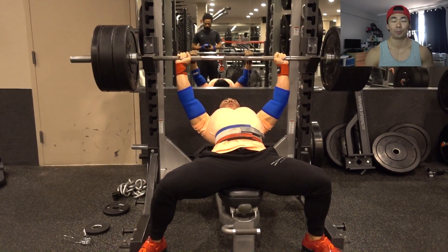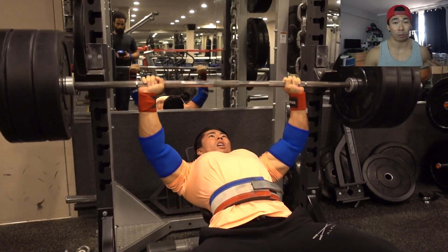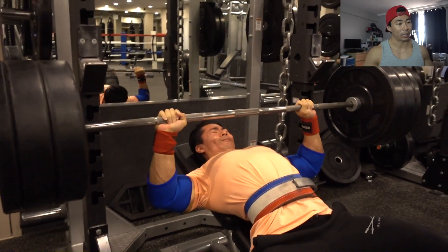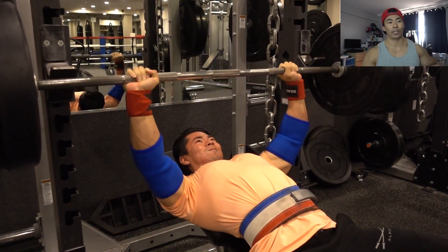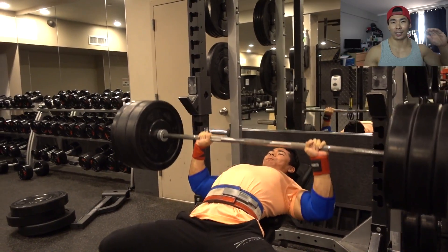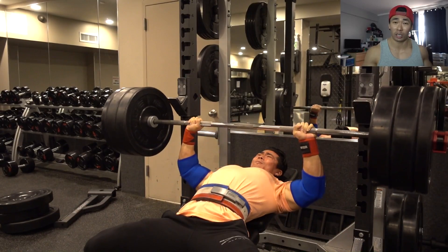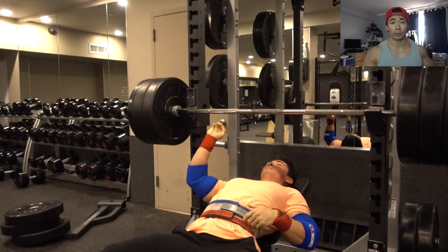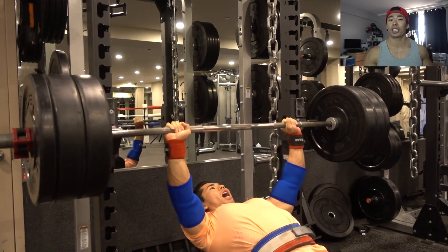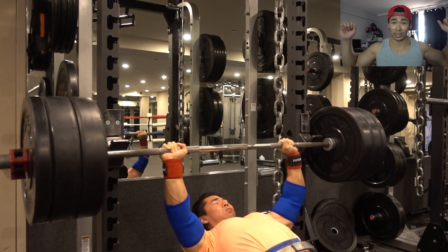Where I focus more on the contraction is during my accessory work. My accessory work is a lot of machines — I don't do too much dumbbell accessory work anymore because it's hard on my joints, especially after doing 10 sets on the incline bench press. It's hard on your rotator cuff and your shoulders. Machines help me isolate the muscles, and that's what they're made for.